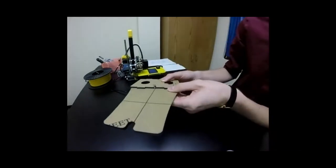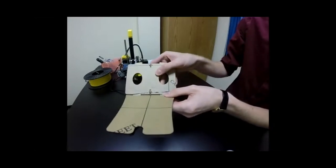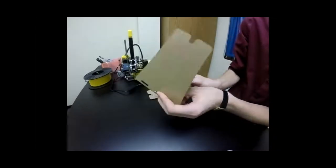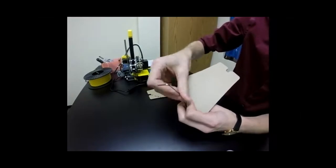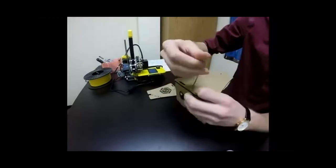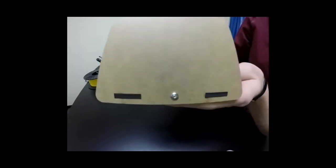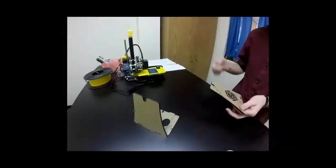Have it flat like this and then tilt it up to an angle until you get it to slide through, then tighten the bolt from the outside. The nut is going to be on the inside and the bolt head should be on the outside.